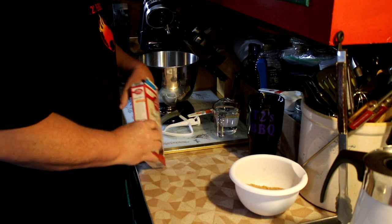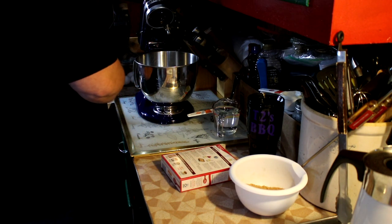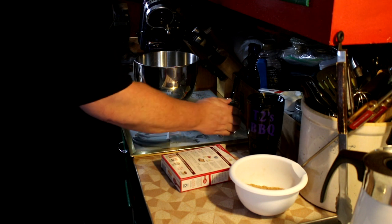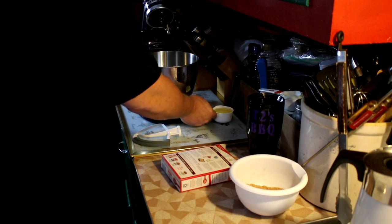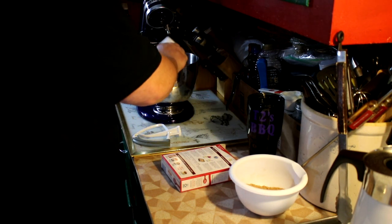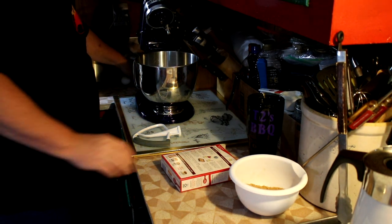Back to our recipe: it's the cake mix, one cup of water, half cup of oil, and three eggs.